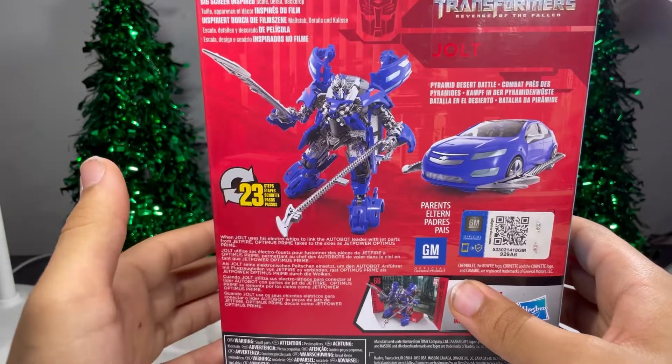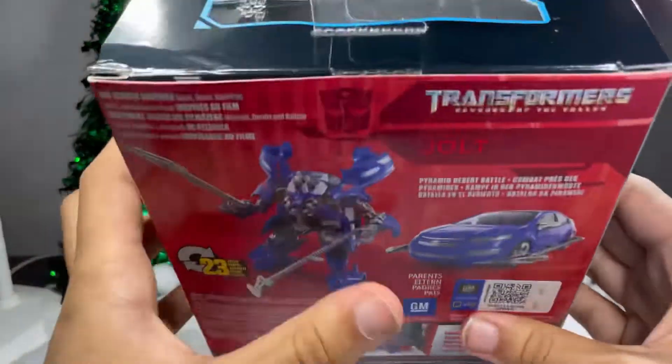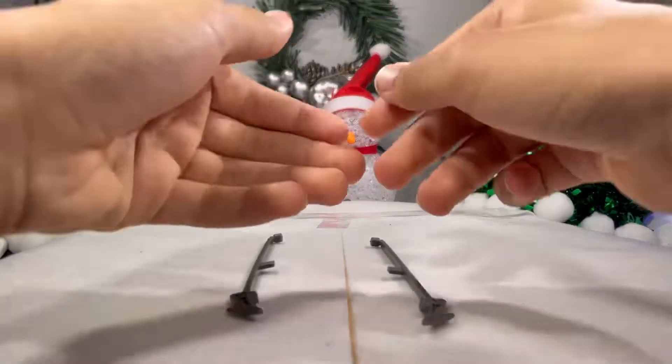He transforms in 23 steps. You got bios and other stuff. Let's just hurry up and get this guy open because I'm excited to be messing with another Transformer.